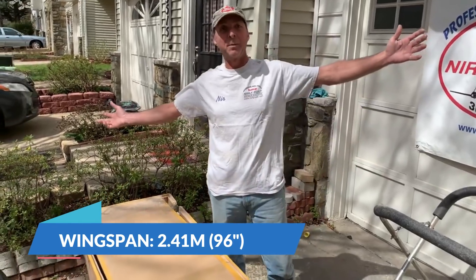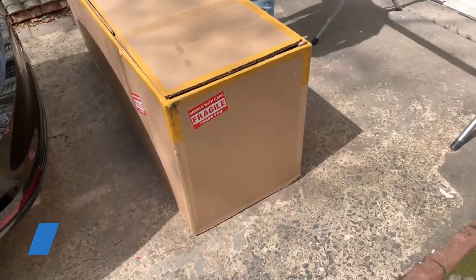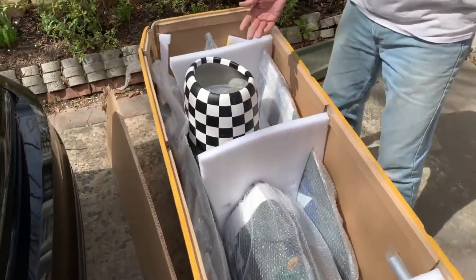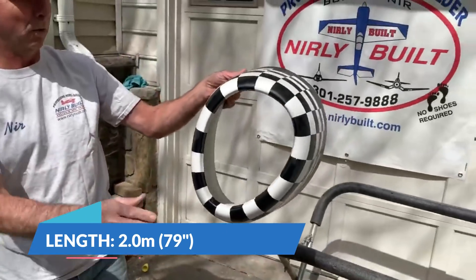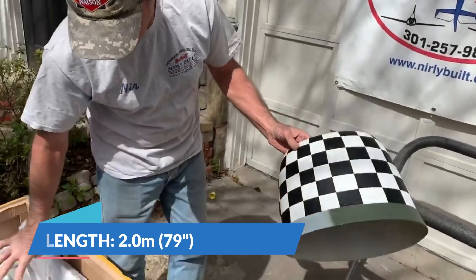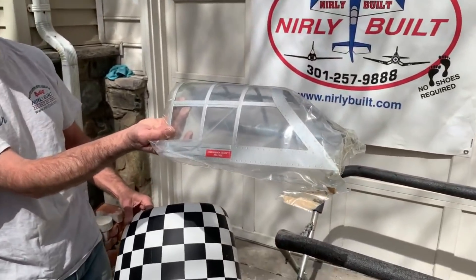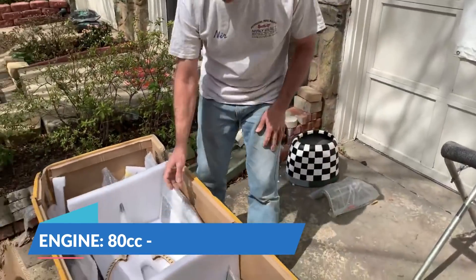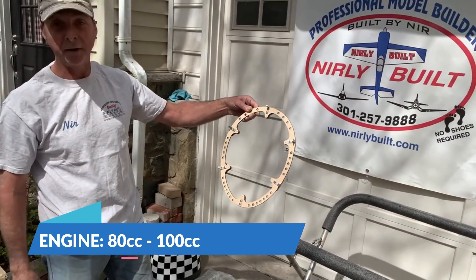Let's open up and see how it's packed - it's amazing how quality and strong the shipping is all the way from China. The first thing we can take out is the checkerboard cowling, which is fiberglass and looks like it's painted very nicely. Right inside was also part of the canopy, which is going to be on the fuselage eventually.